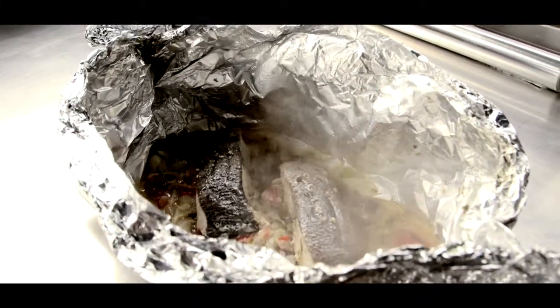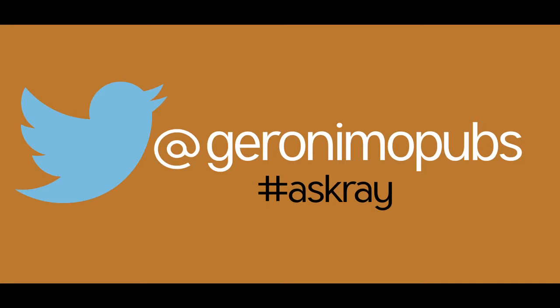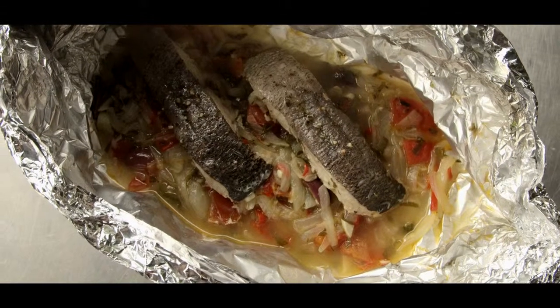I don't know about you, but I'm lighting the barbie right now. Or I might just go down to the Eagle on Askew Road — it looks nice. Remember, if you have any questions for Ray, then tweet us with the hashtag AskRay. And keep them clean — we're a reputable company here at Geronimo, don't you know?